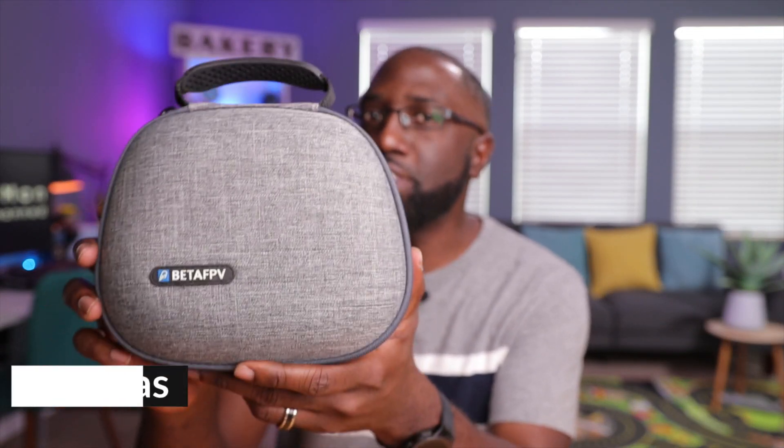This is my traveling drone kit. It's very small but capable, inexpensive, and sometimes even goes unnoticed by airport security. Today we talk about what's exactly in this kit and how you can build one for yourself.